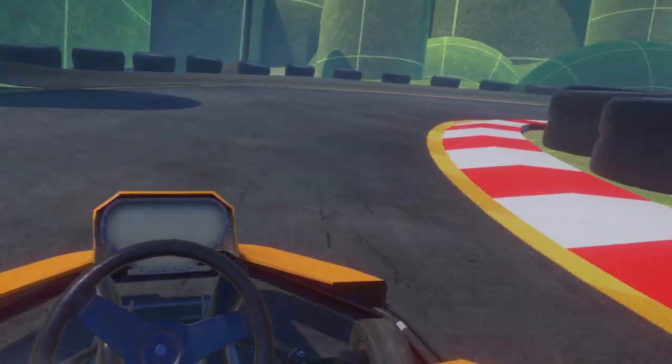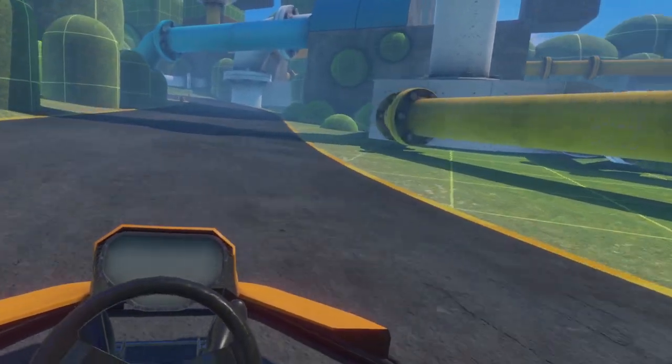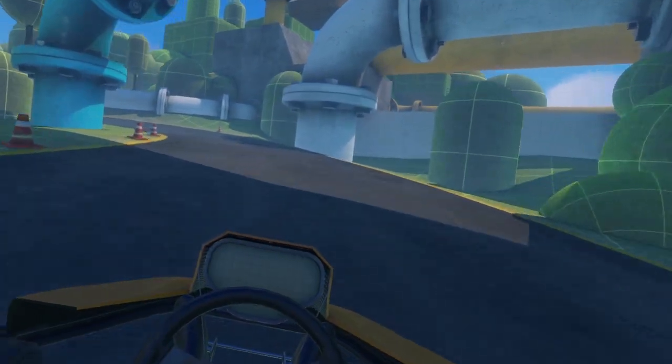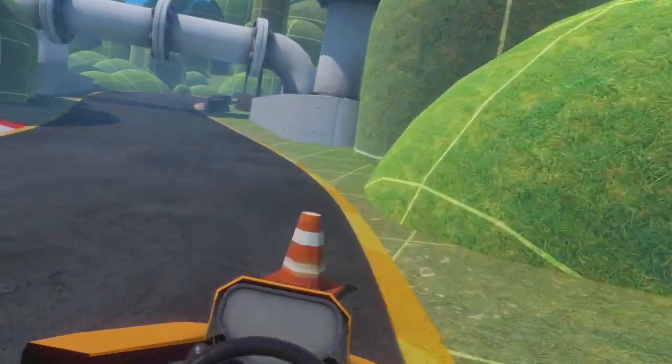Hey, how's it going everyone? Welcome back to another Burn Lab video. In this one I'll be showing you how you can get your hands on the go-kart. A lot of you would have missed this one because you were eager to get out there and jump in the go-kart. I was gonna make the less obvious tutorials.